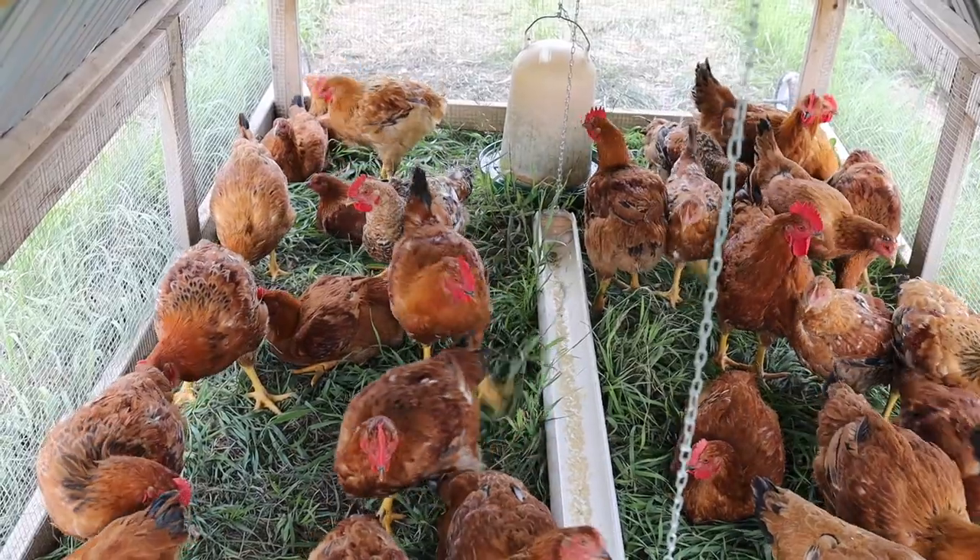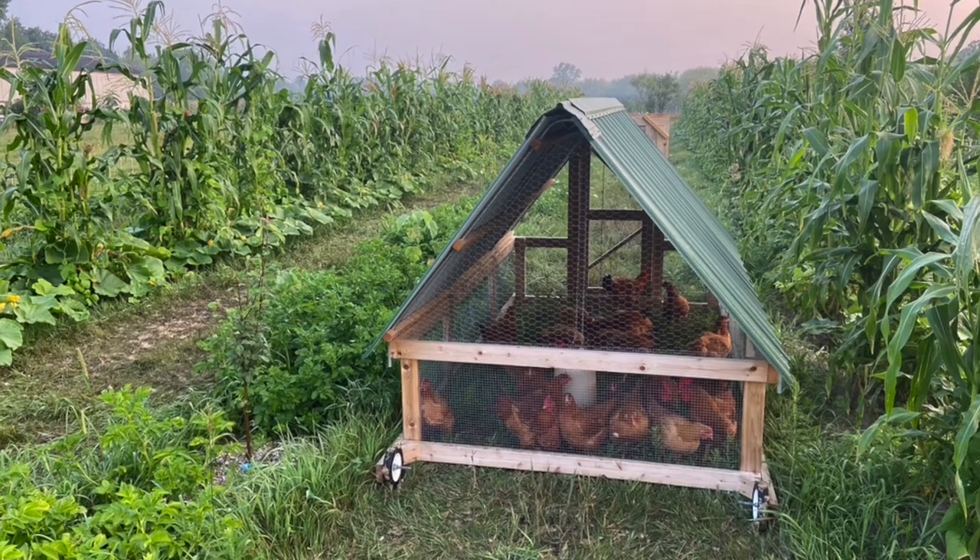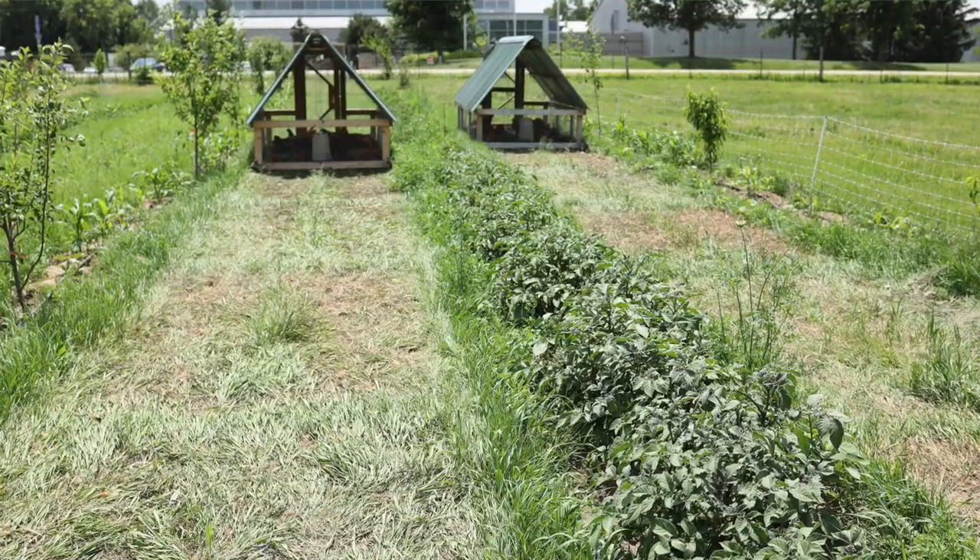One thing we learned from last year: we did two separate batches of meat chickens, and by the end of the second batch we were really running out of space because the squash plants were getting big and sprawling into the aisles, making it very hard to drag the chicken tractor through. So this year we built a second chicken tractor and ran two tractors simultaneously in one large batch. By the end of July we had already raised and butchered all our meat chickens, giving the squash plants plenty of room.